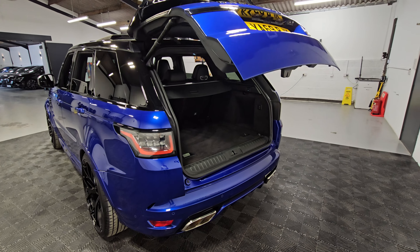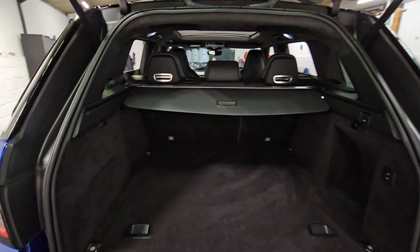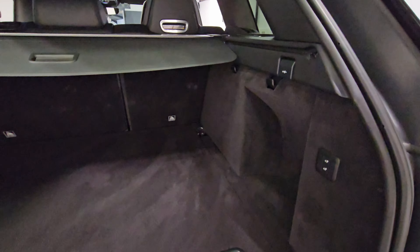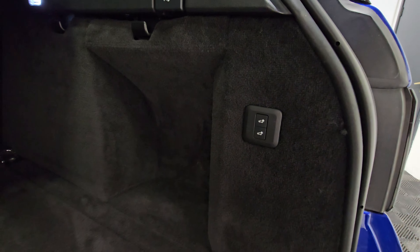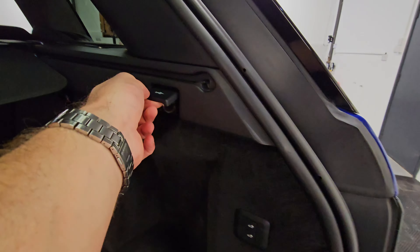Looking at the boot space now: we've got the electronic tailgate, and the parcel shelf just slides out along the runner and clicks into place. The floor is all in excellent condition. The rear seats do also fold down, and you've got the option for the air suspension for loading on the right-hand side, along with a charging point just under there as well.